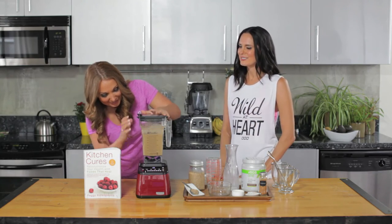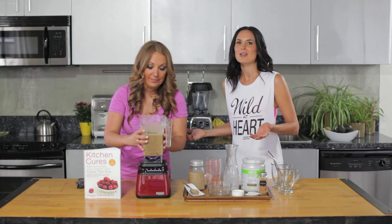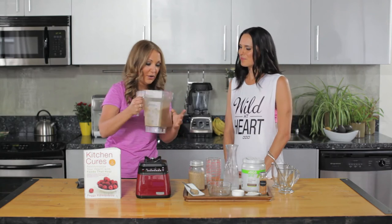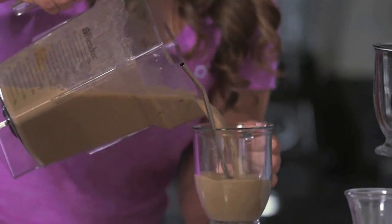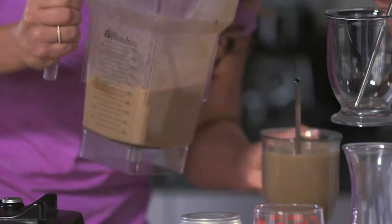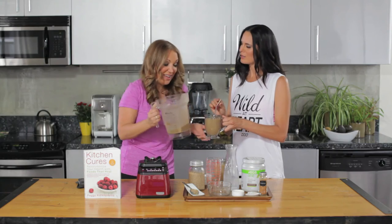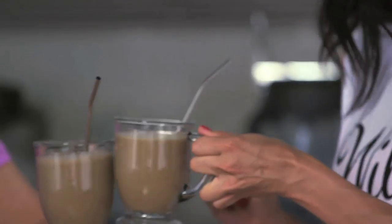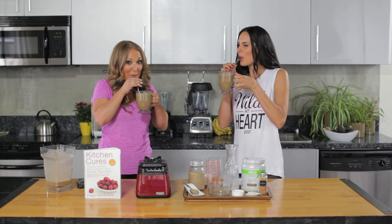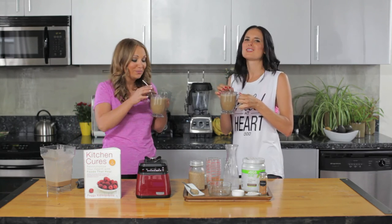We're good — it doesn't need too much blending. You can definitely make this with a regular blender, which is great. This is perfect for breakfast, or even as a meal in the middle of the afternoon if you need a little pick-me-up. Cheers! Oh my gosh, that's so good. It's one of my favorites.